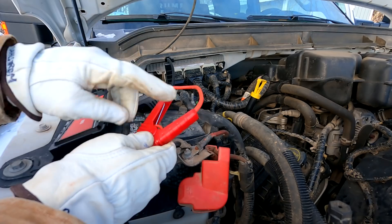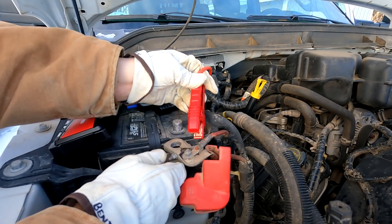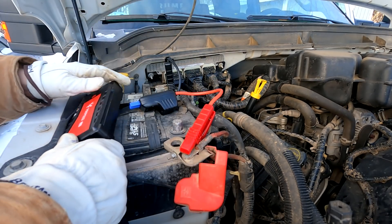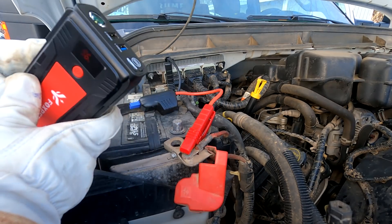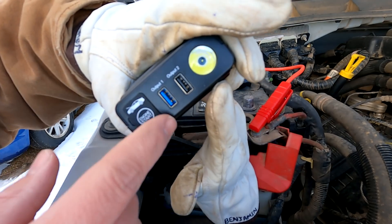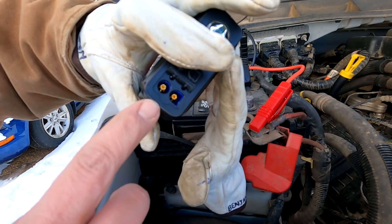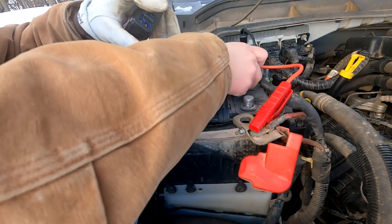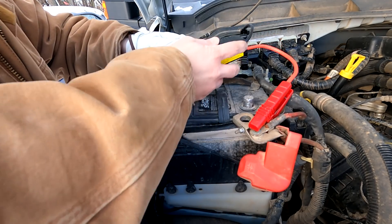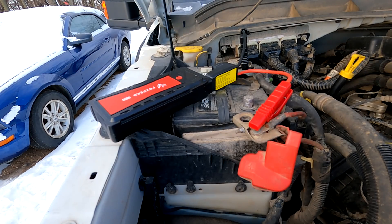I like to look at which side the wire comes in on the handle and have that portion of the jaw connect more directly to the leads. I should also mention this thing has a light built into it — it's not super bright but it does work — and two USB chargers. That's where we plug our cord in. I hear it making a clicking sound. Let's see what happens — let's go see if it'll start it up.